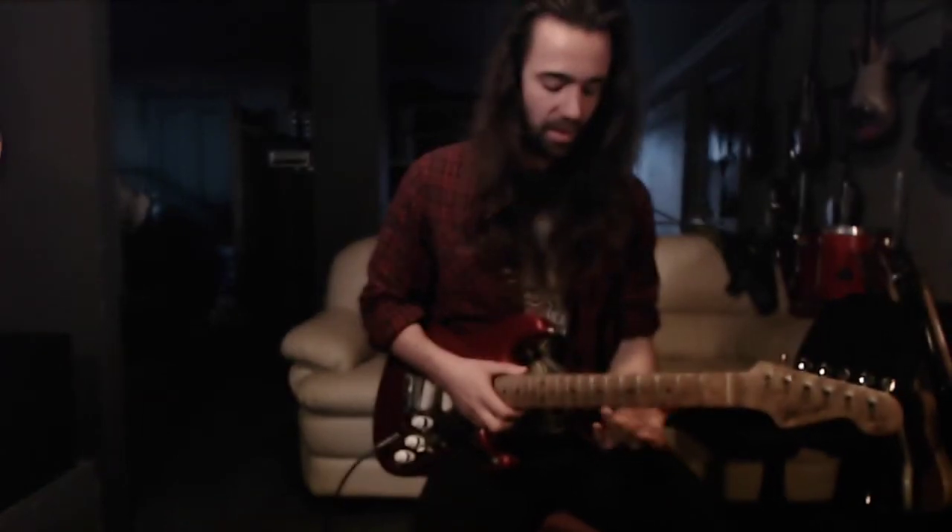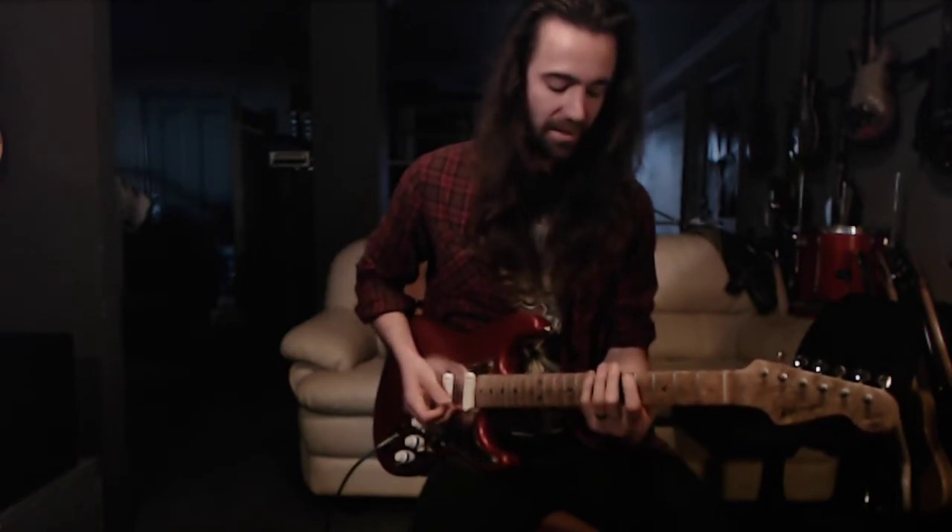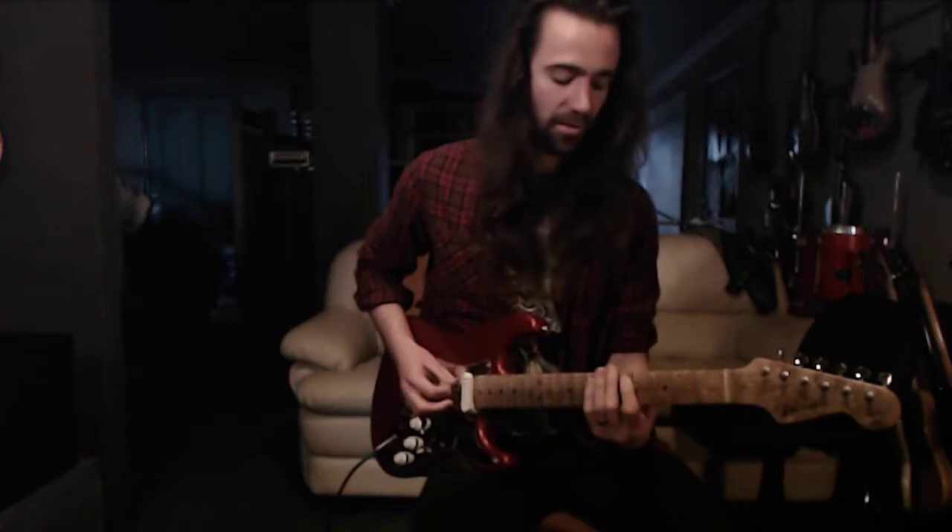You play the seventh and the fifth on the A string, then on the next string you play the seventh and the third. That's the first part of the riff.